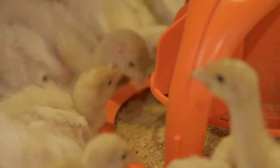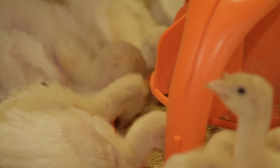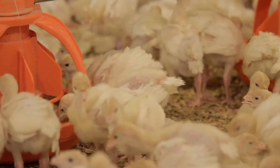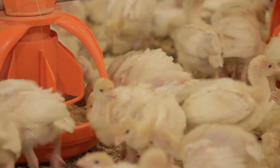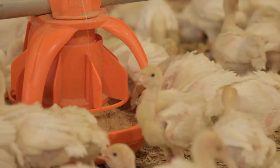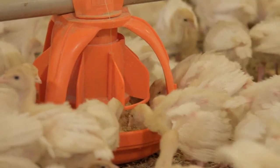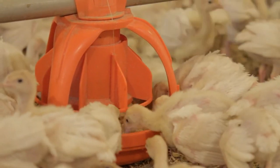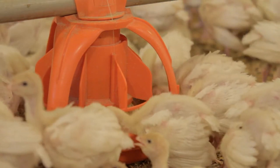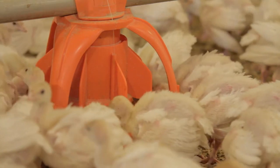The Unigro 360 Turkey Starter Pan will get your turkey poults started quickly. The Unigro 360 Pan allows you to present more feed around the whole pan while minimizing feed waste. The Unigro 360 floods in a full 360-degree circumference. Feed flows easily without bridging, and with the open design of the pan, your flock will have easy access to the feed from any angle.